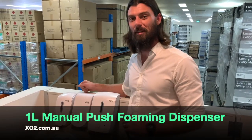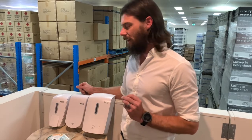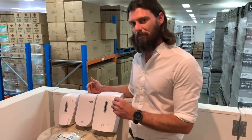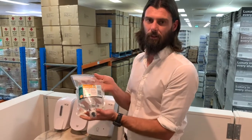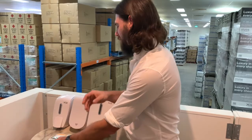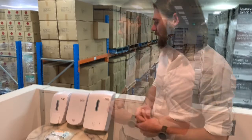Now we're going to move on to the manual push foaming dispenser, and we're starting to get really serious. This product has really high capacity, so regardless of whether you've got a lot of traffic or not, it makes sense to put something on the wall you don't have to service regularly. It controls usage because it dispenses foam rather than liquid, using less product per squirt. You get around 2,500 hits out of this one, and it also takes a hygienically sealed refill — no cleaning or sanitizing of tanks. A real pro is that it can be used in wet areas and environments exposed to the elements.